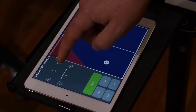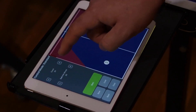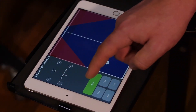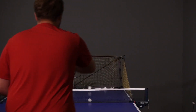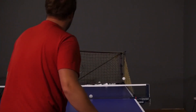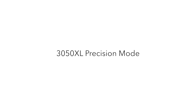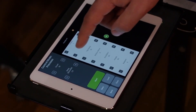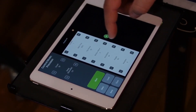Set your count and balls per minute and tap start to begin your drill. With precision mode, you can adjust all parameters of your ball. Please refer to the 3050 XL owner's manual on Noogie.com for detailed instructions on the settings.